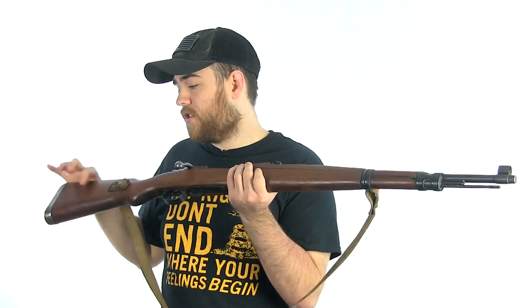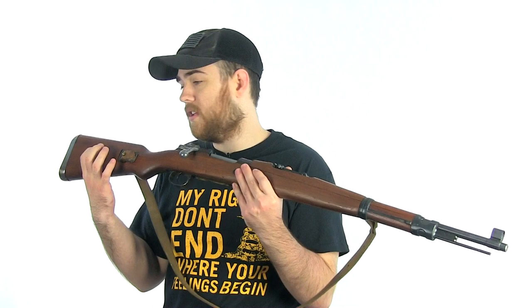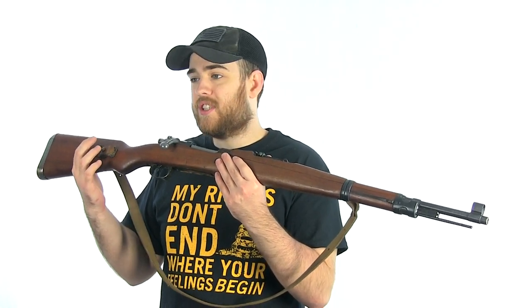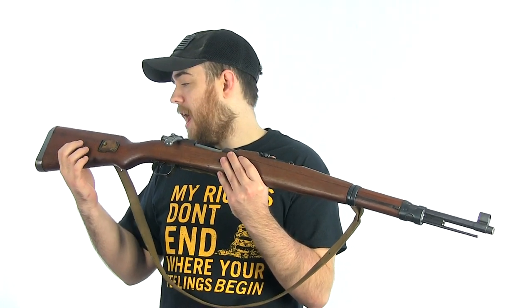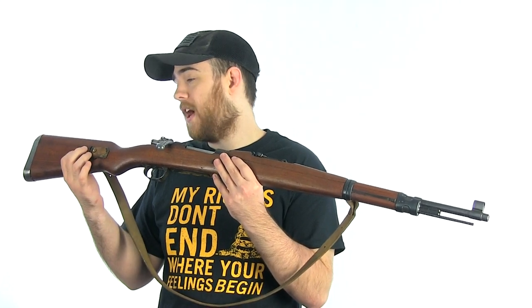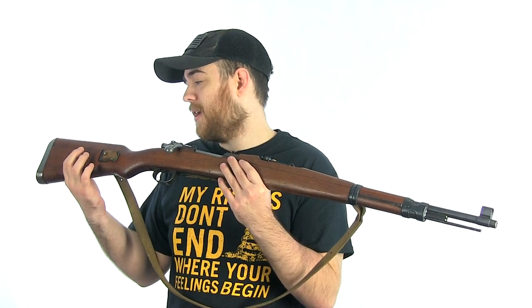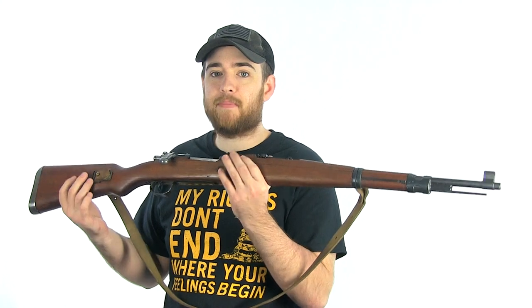Also, they took the bolt disassembly tool off this gun. Usually it'd be located right here on the buttstock. That is probably one of the only criticisms I have with this rifle. It was so handy having that on my Turkish Mauser when I was taking the bolt apart — I would have preferred if it was on this rifle. Not only does it make the rifle look nicer cosmetically, but it is really handy to have.